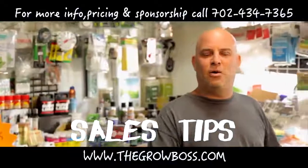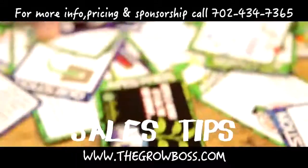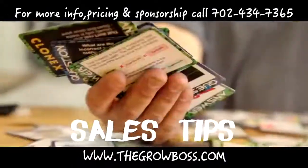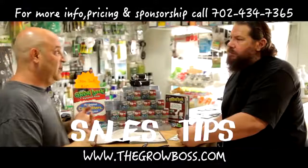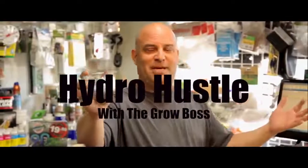If you're at the store all day long, what do you do? Take some of my No More Grow More cards and spread them out on the counter. A customer comes in, give them some cards. Next time they come back, they'll be asking for them. Why? Because it's everything they need to know to grow. And I can be sure of it because it answers all the questions I get in the store day after day. The No More Grow More Fat Cards by me, The Grow Boss.